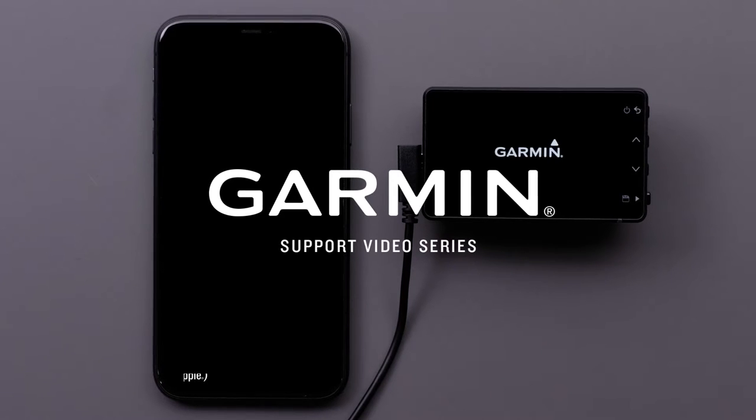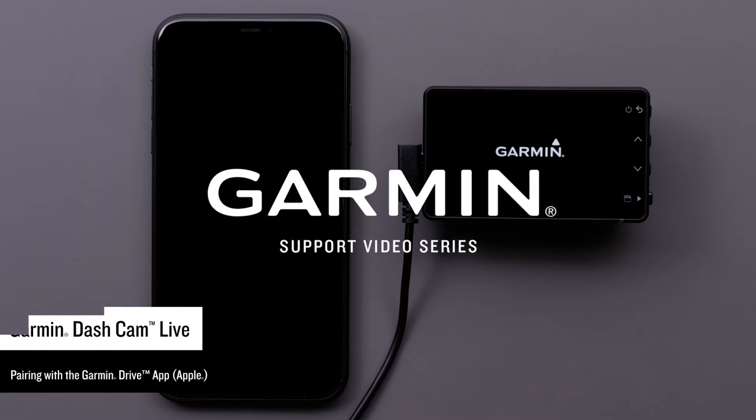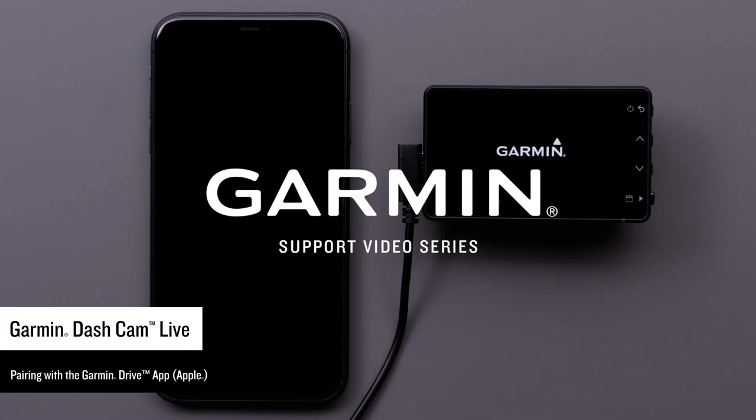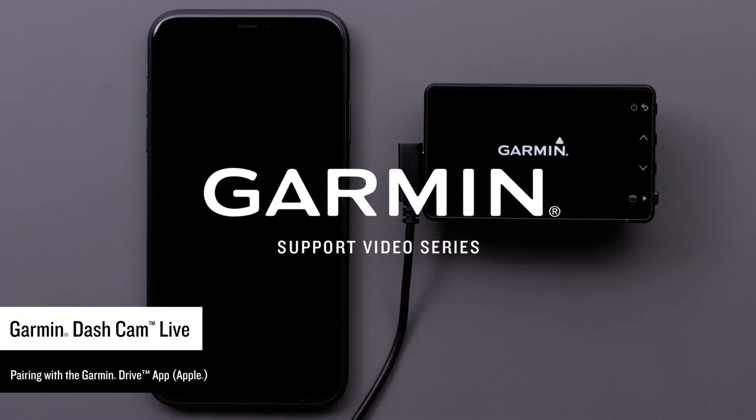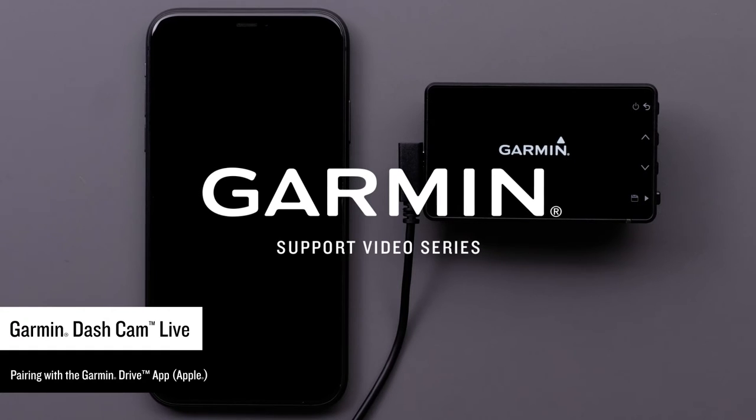Let Garmin show you how to pair your Garmin Dashcam Live with the Garmin Drive app on a compatible Apple iPhone or iPad. The Garmin Drive app is required to activate and use your LTE subscription and vault storage features.